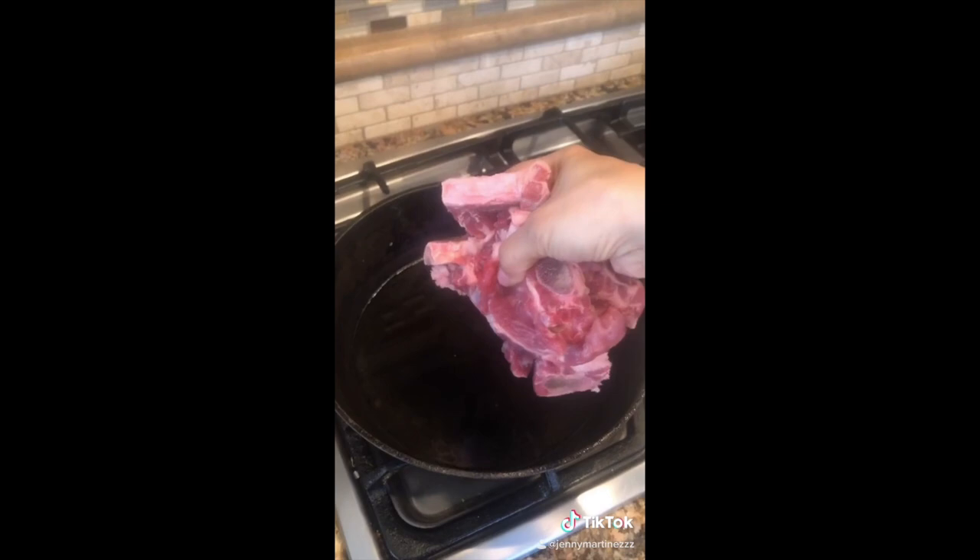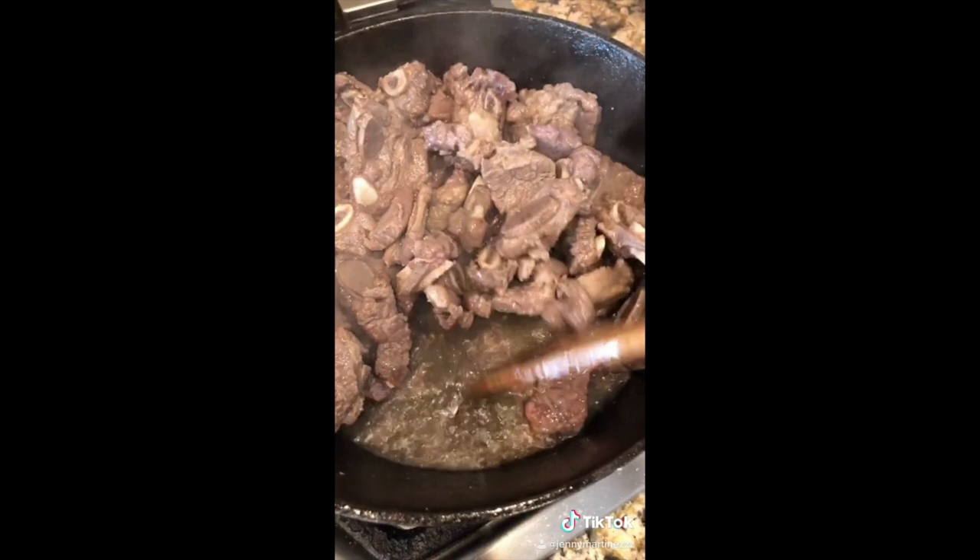I'm gonna show you how to make costillita de res when you don't even have fresh green tomatoes. You're gonna need costillita de res — cut your pieces small and throw them in a hot skillet. Add your salt and make sure the meat soaks up the water and oil, so keep on stirring. Since I didn't have fresh green tomatoes, I'm gonna use a jar, but I'm gonna spice it up — pour all of it in.